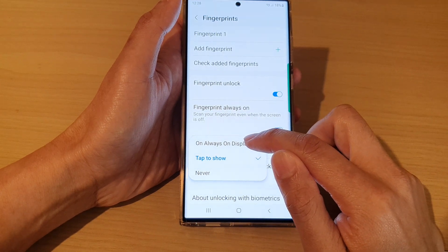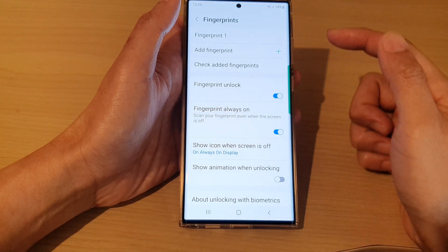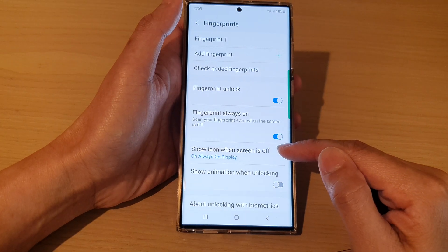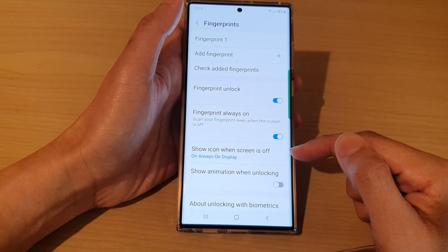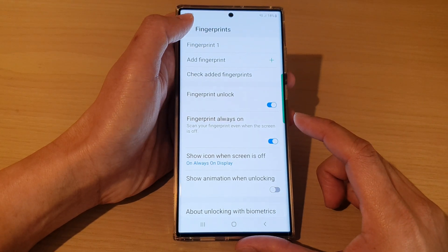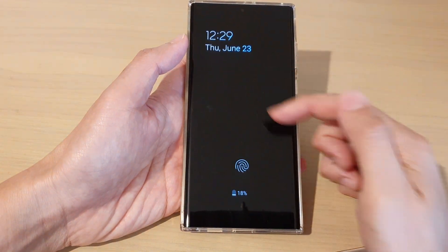Choose 'Always On Display.' Make sure that you turn on fingerprints so that it is available on your Always On Display. This can help you to speed up the unlocking process. So that is for fingerprints.